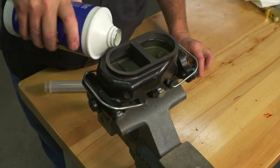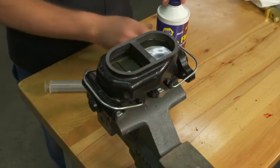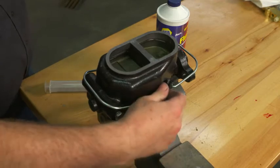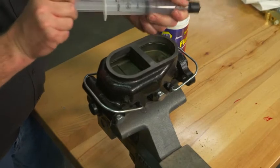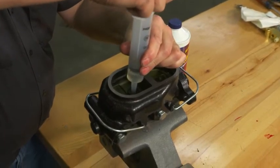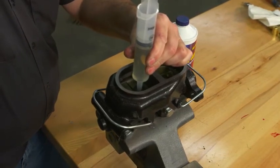We'll start by actually putting fluid in both the reservoirs. We have a syringe — we got this one through Master Power Brakes — and we'll put that in the reservoir and suck up some of this fluid.